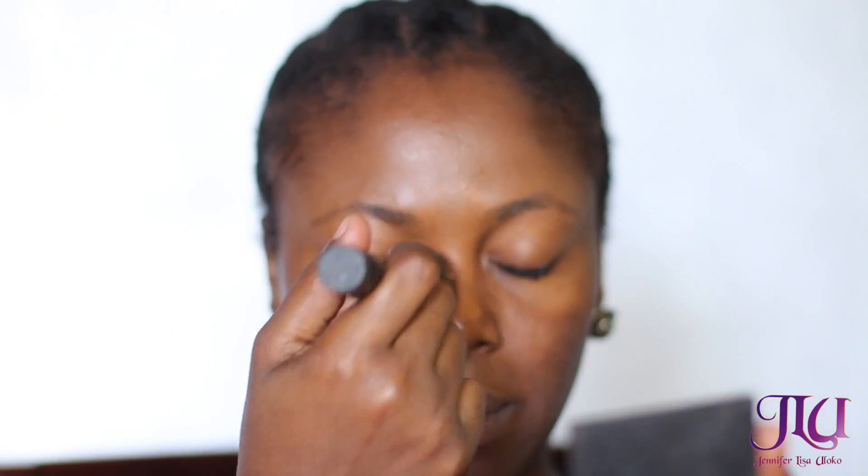I'm starting off by priming my face with the Skin DNA primer, and then I'm applying my foundation which is a mixture of MAC Match My Stuff foundation in 8.5 and Black Opal stick foundation in Beautiful Bronze. These are my go-to foundations — I love to mix both of them together because they have amazing coverage and aren't heavy on my face. I'm applying this with my Real Techniques Core Collection brush.